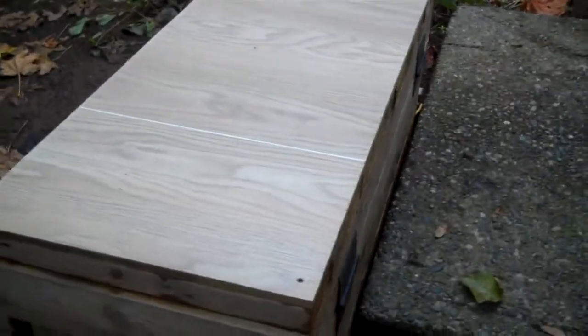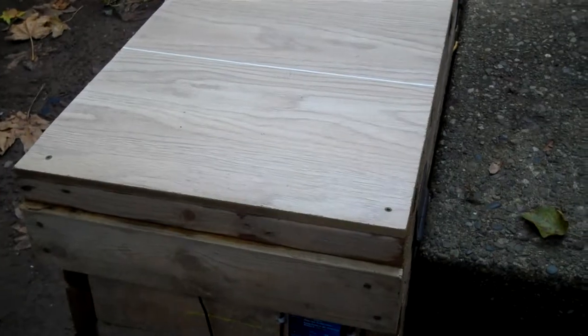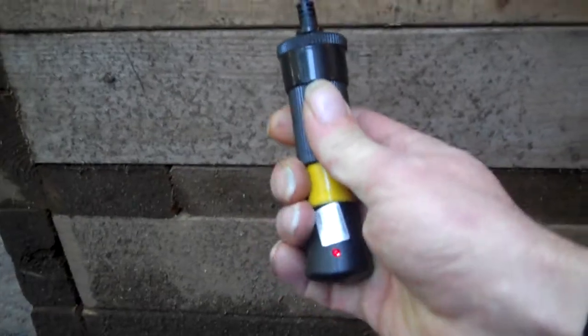I'd like to take this minute to show you my solar powered battery bank. This is the charge controller. This is the cigarette lighter attachment which I use to charge my cell phone. I bought all my AA batteries. I can run the small power inverter.